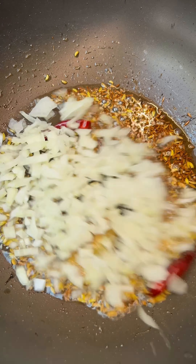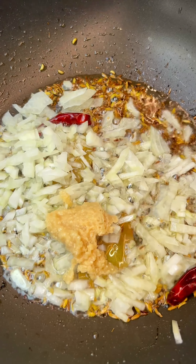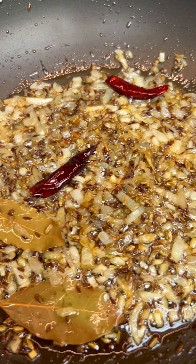Start by tempering the whole spices in oil. Don't worry, the full recipe is down in the caption so you can make it yourself. Add in chopped onion and a spoonful of garlic and ginger paste, then cook for 5 minutes.